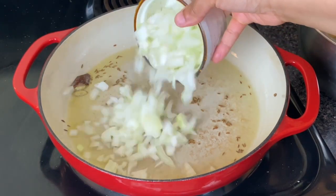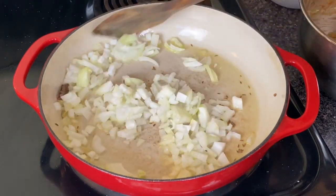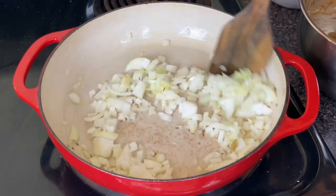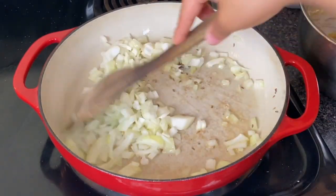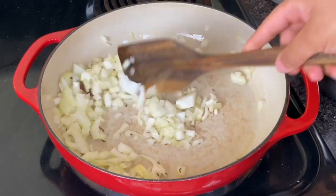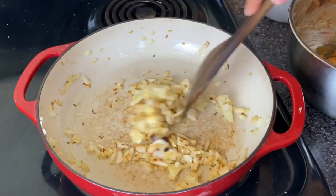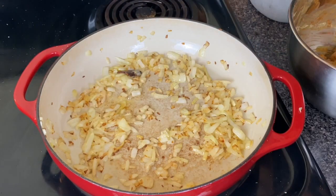Then add in one whole large diced onion. You're gonna allow this onion to saute with these spices and the oil for about two to three minutes until it starts to brown. At this point, the flavor and the aroma is going to be crazy in your kitchen. I promise it will smell so delicious and you will be ready for this curry. This is where you're really starting to develop all the flavor.